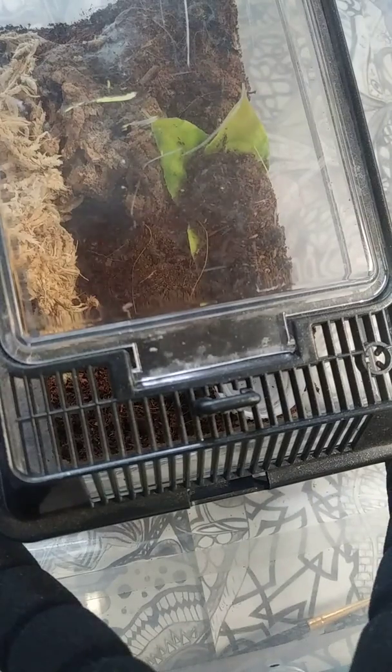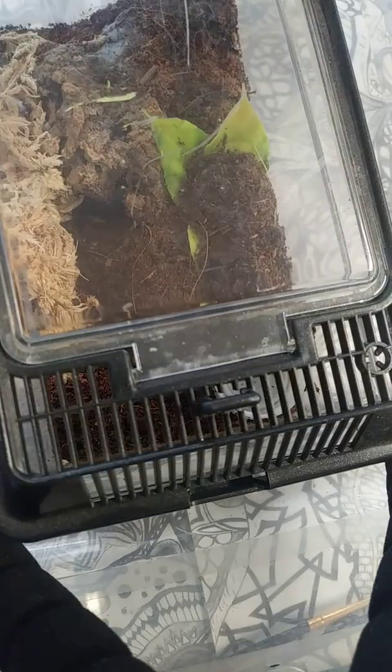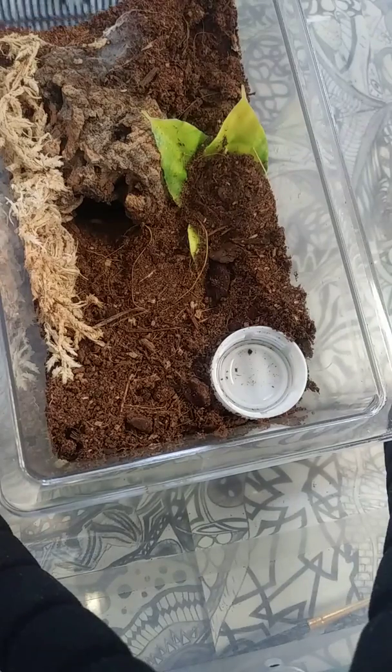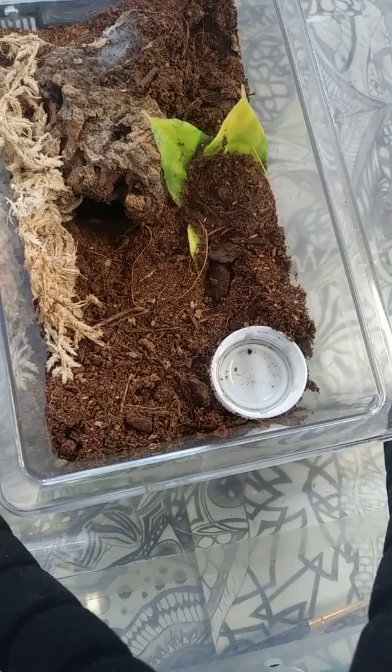Here we have Grammostola pulchripes, or choco golden knee. And this guy gets a super worm with its head cut so it can't bite.